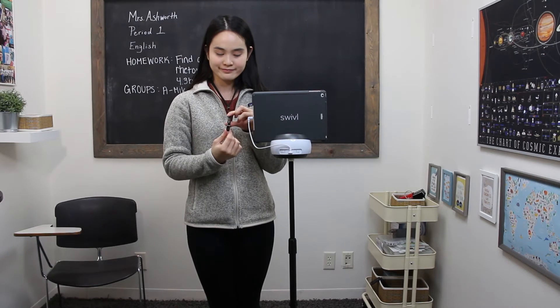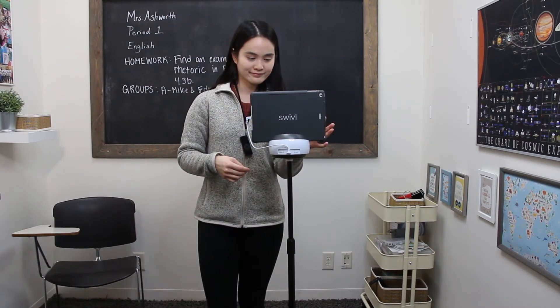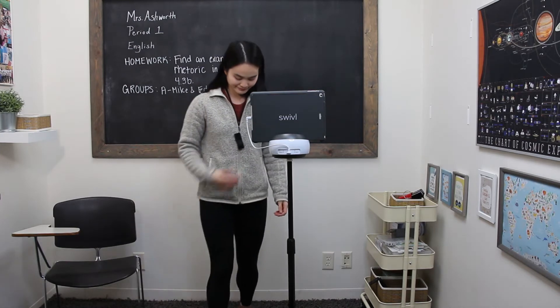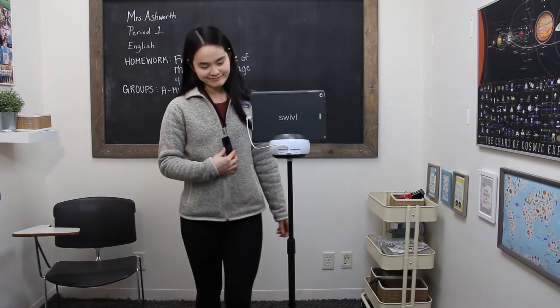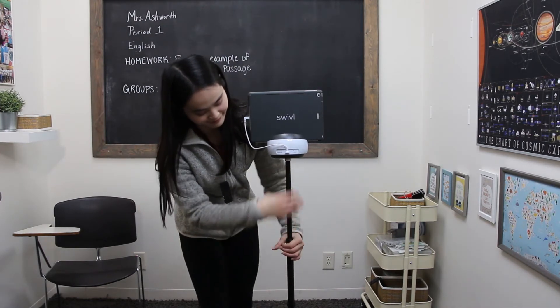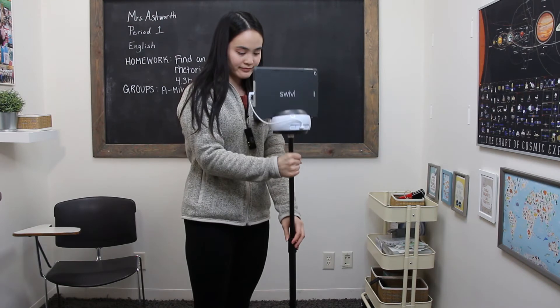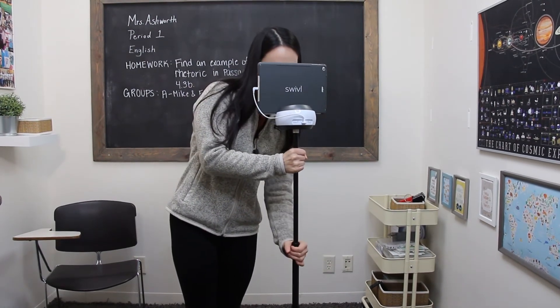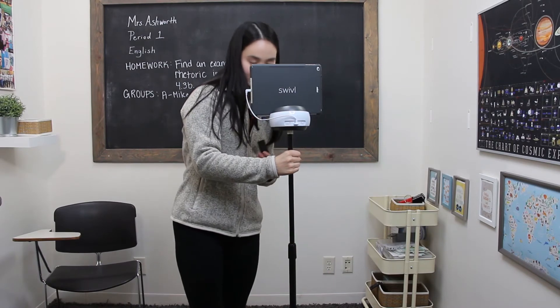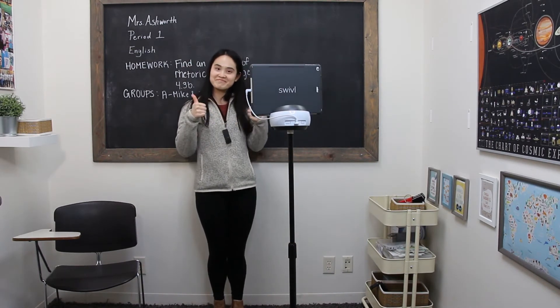Turn on the primary marker by pressing and holding the power button on the side of the marker until the LED lights up. The robot will follow the movement of the primary marker using an infrared signal, so to ensure that you capture the highest quality video and audio, we recommend that you maintain a relatively direct line of sight between the marker and robot and adjust your floor stand as necessary.